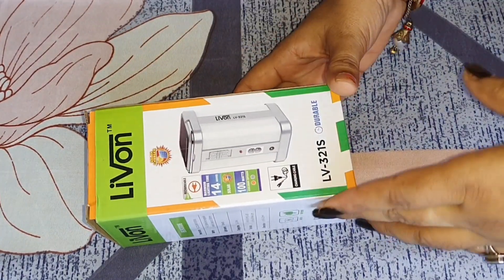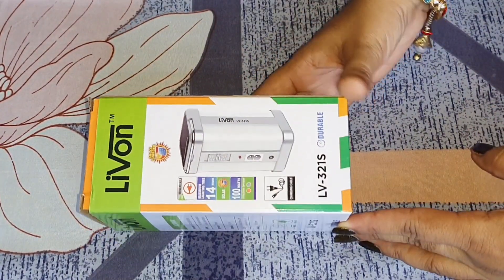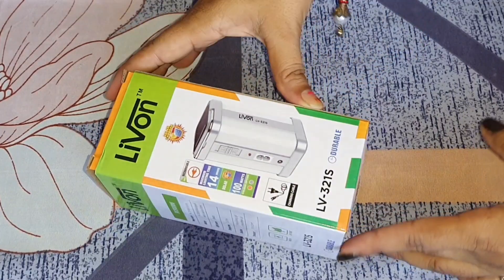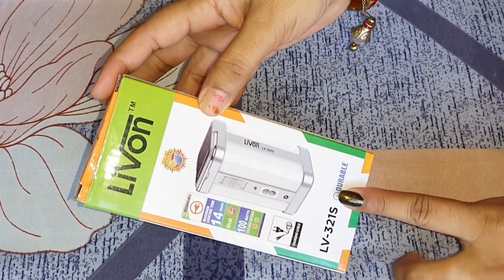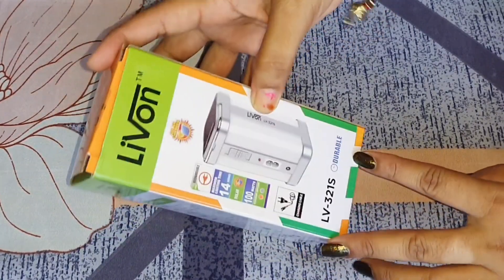Hello friends, I am Nima. Welcome to my channel, Lifestyle with Nima. I am bringing a product for you. The product is very useful. I have requested it from Flipkart. Today I am going to share the emergency light review.